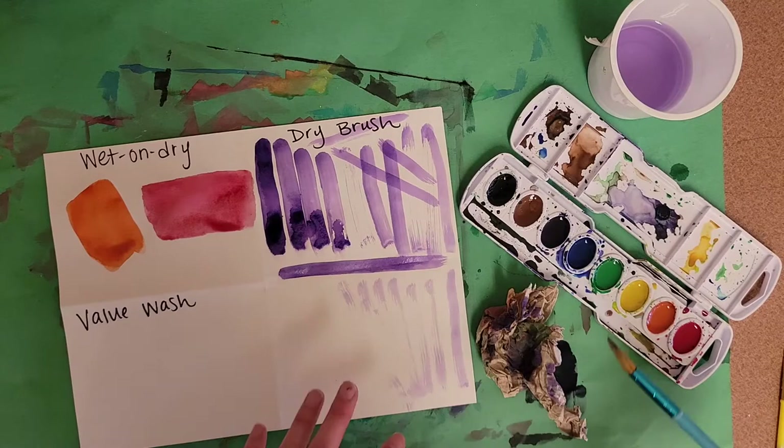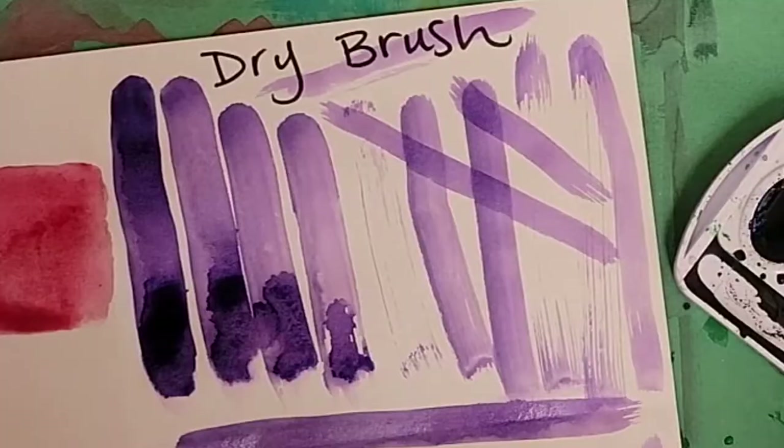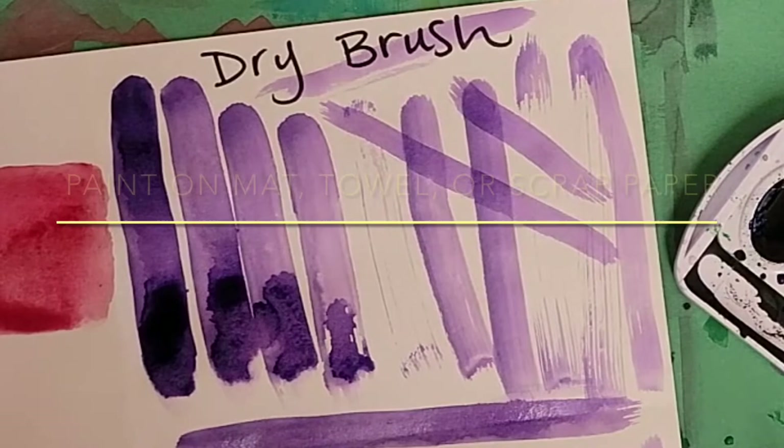So there are a few different ways to figure it out so you can get the dry brush effect on purpose.